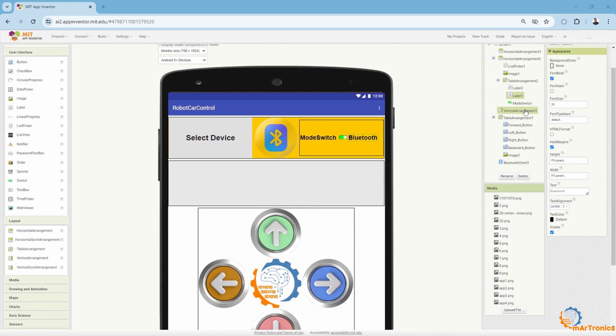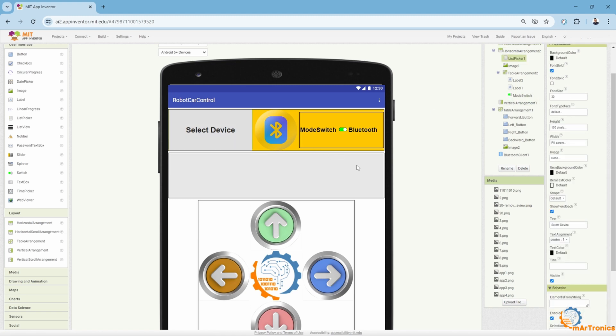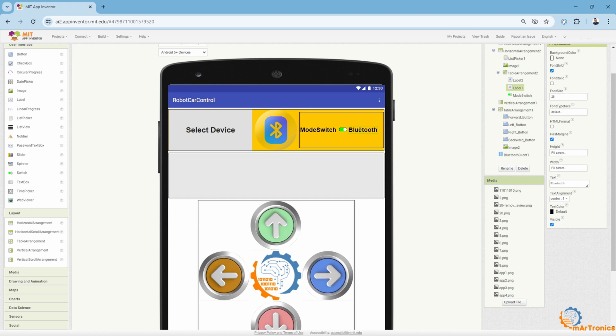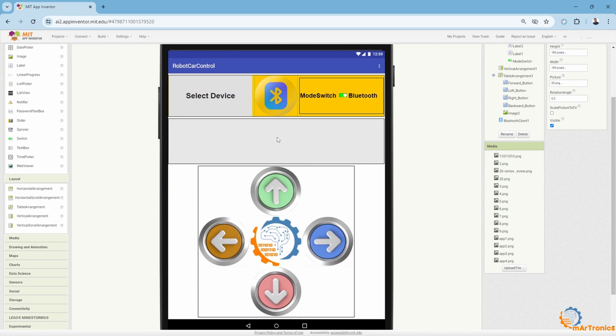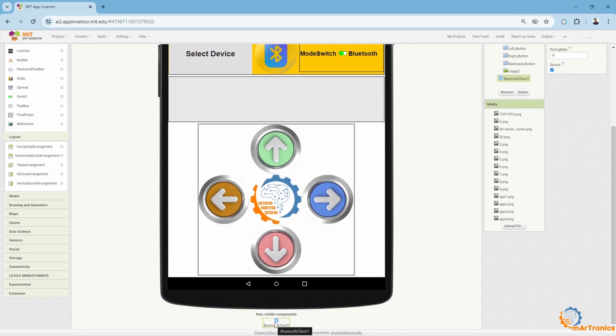I started by dividing the screen into sections using arrangement, which you will find in the layout window. After that, I added the elements. I added a list picker element, which allows the selection of a Bluetooth device. Then I made some changes like the name, select device, and I added this Bluetooth label, which gives me feedback that the Bluetooth connection has been established or failed. Then I added this switch, through which I will change the mode, meaning autonomous driving or manual driving. If activated, it means autonomous. Then this image is just to give a better appearance to this design. After that, I added four control buttons and added images to these buttons to give a better representation of the direction. After finishing the design, I added the Bluetooth client component for Bluetooth connection. It is non-visible.